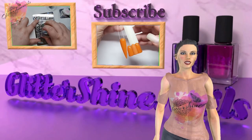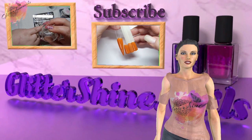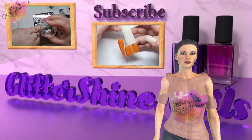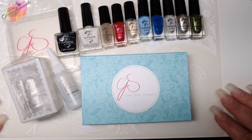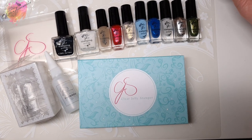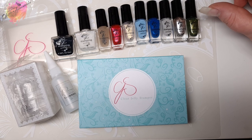Before we get started, please subscribe to my channel and make sure you have the bell notification on, and please like this video — these things really do help out my channel. Thank you. So here are some of the items I've purchased. I did also purchase 18 Clear Jelly Stamper stamping plates but they will all have their own videos.